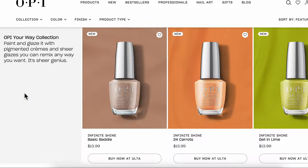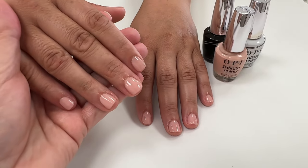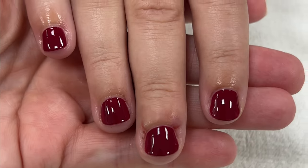So I put it to the test and I used it on five real people. I chose clients with soft, normal, damaged and brittle, and ridgy nails so you can see real results.